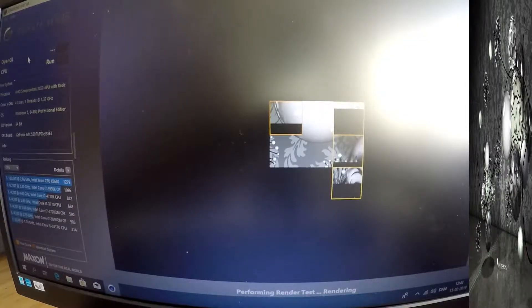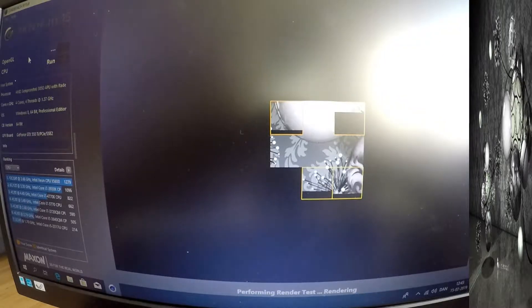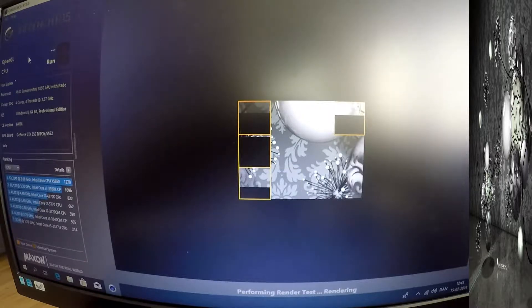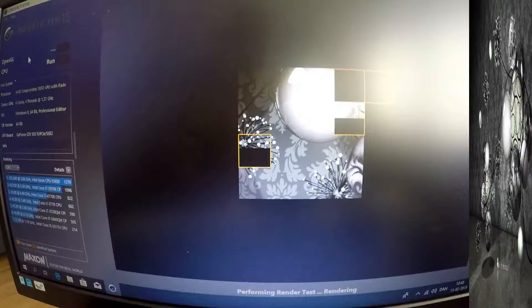Starting out with Cinebench R15, we can see all 4 cores working fine. In this run I did point the camera at the screen — as you can see there's a huge glare, which is why I turned to Fraps in the later benchmarks. We ended up with a score of 108 Cinebench points, which is what this processor usually gets, so there's no surprise there.